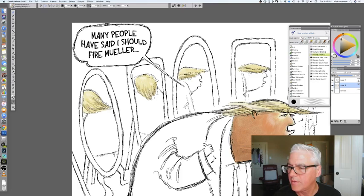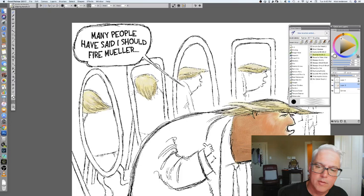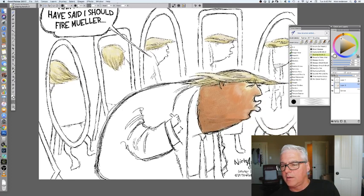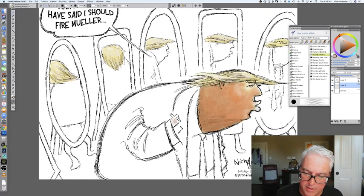Alright, now I need a little bit of white highlights in that background. I think I like it. So now his hand — his tiny, teeny tiny little hand that he brags about. I'm going to make a little bit more of a natural flesh tone to make his face look even more freakish.